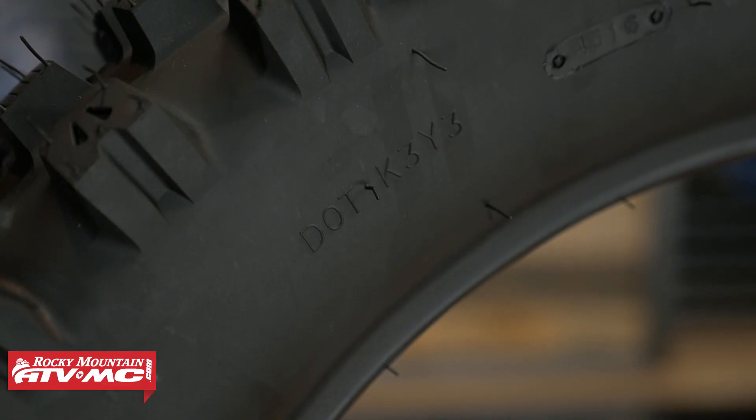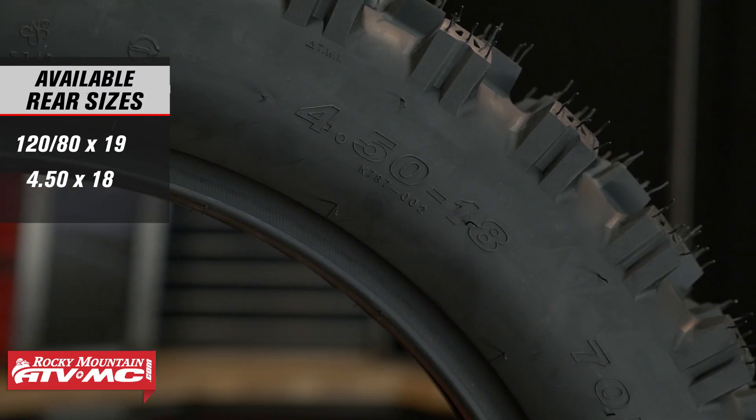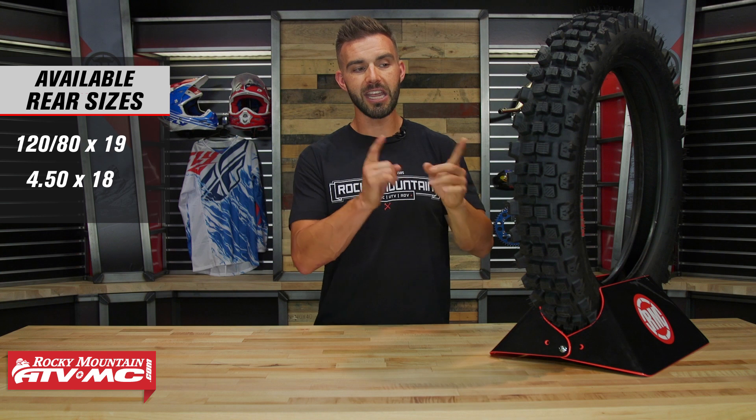Now this is going to be a DOT approved tire, but one thing you want to keep in mind is on the sidewall here you can see it says 4.5 — that's going to be the measurement for the width of the tire, they use inches instead of metric on here. But that's going to be similar to a 110 or a 120, so just keep that in mind. So with the Kenda Equilibrium, if you are looking for a really good hybrid tire that's going to be about as close to a trials tire as you're going to get, this would be my choice for you.